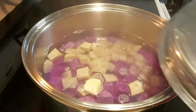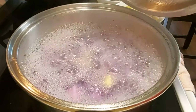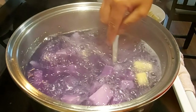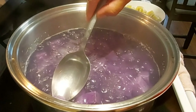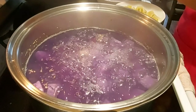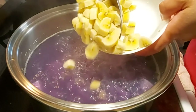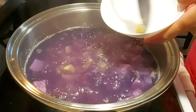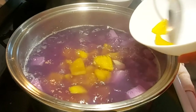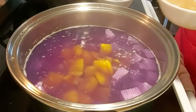We will boil it hanggang sa maluto siya. I think it's half done — ang ating nilagay na sweet potato and purple yam. We can now put the banana or the saging na saba. And then put the jackfruit. Then the tapioca pearl.